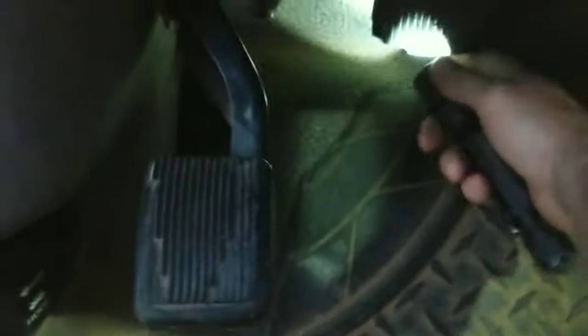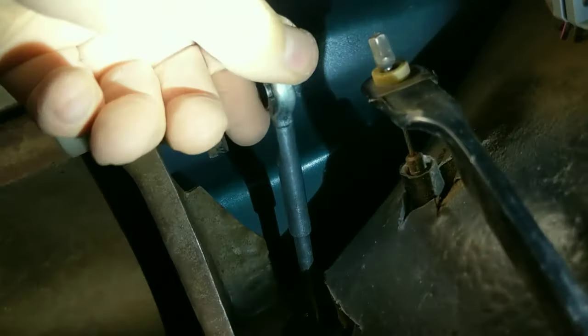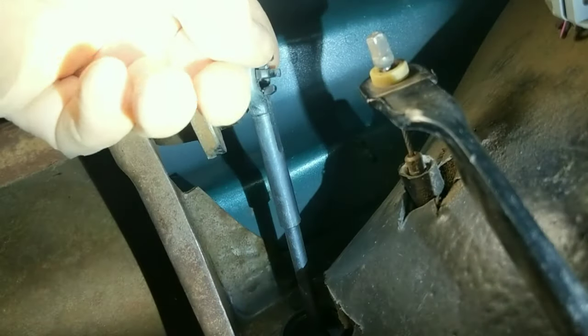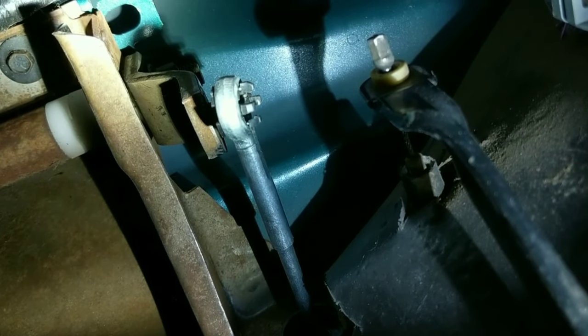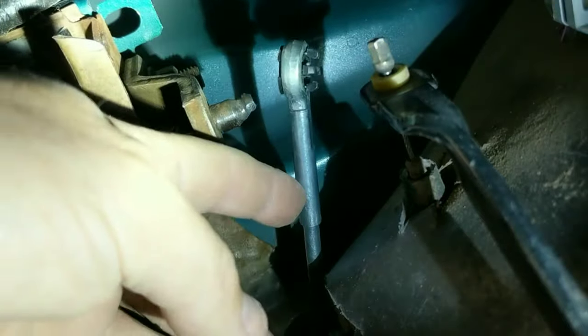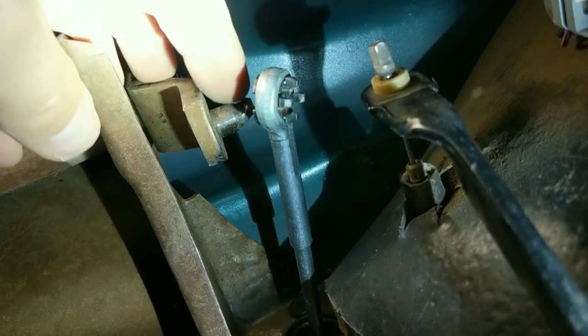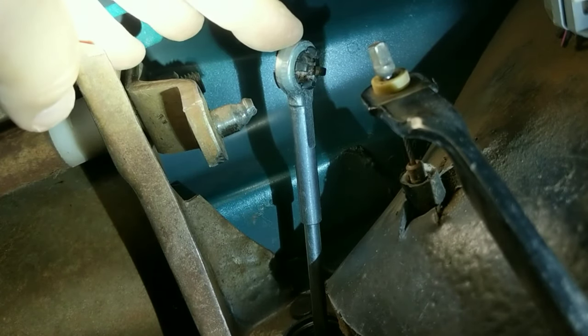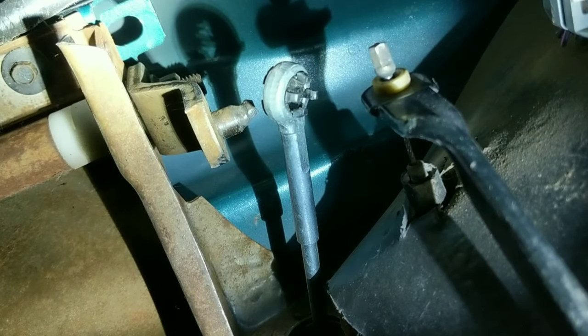Here's the problem right here. You can see the clutch pedal is all the way down. Pull that back up — this is the problem. This is the clutch master cylinder push rod. It pushes in and drives a slave cylinder inside the bell housing. You can see how part of it is worn away. It's gone.